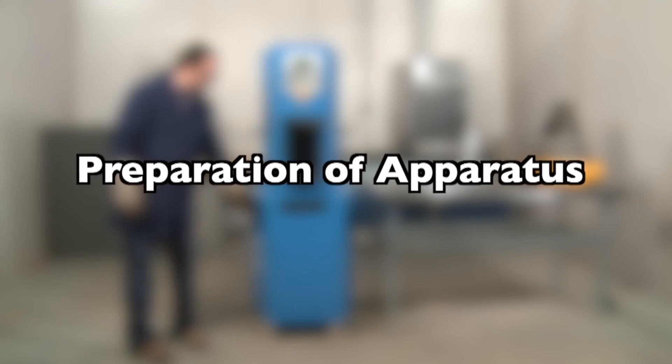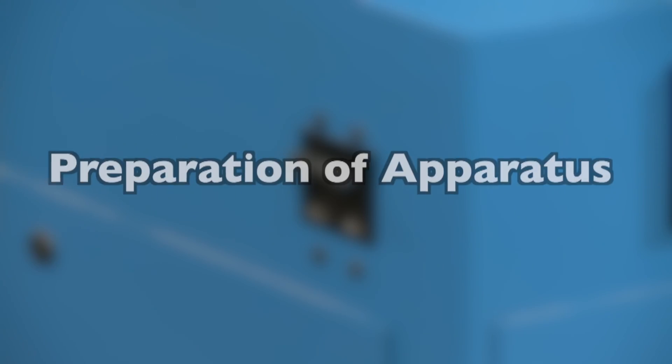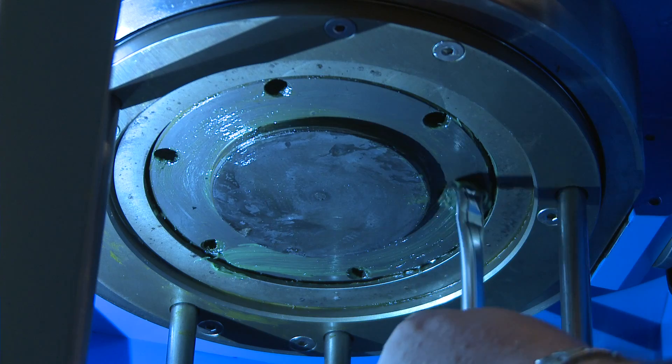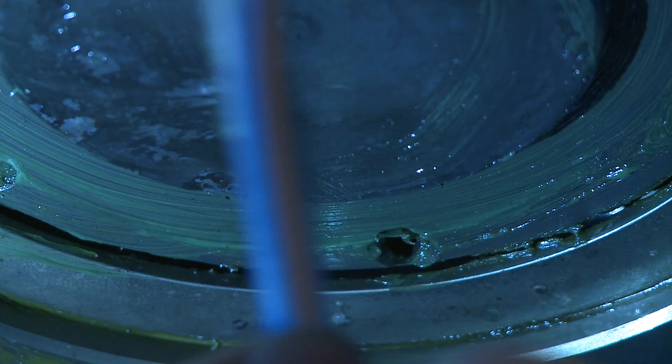When the sample is properly conditioned, warm up the SGC, verify the machine settings are correct, and lubricate bearing surfaces according to the manufacturer's instructions.